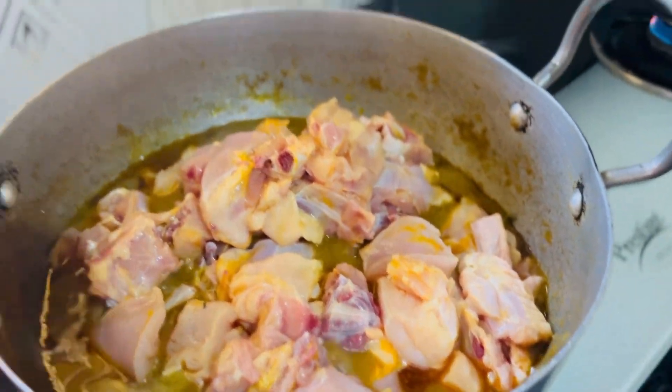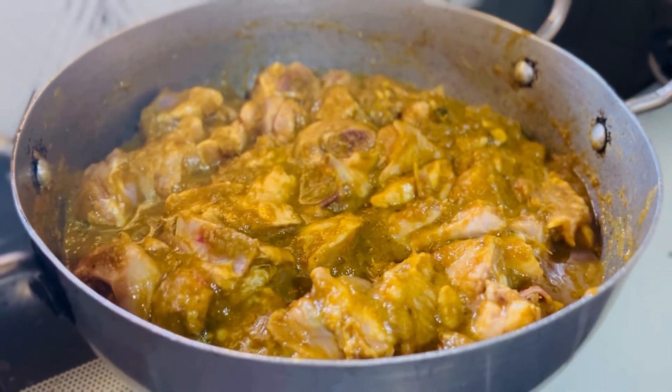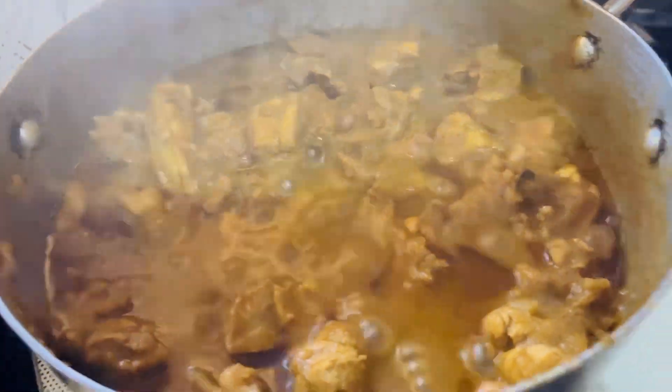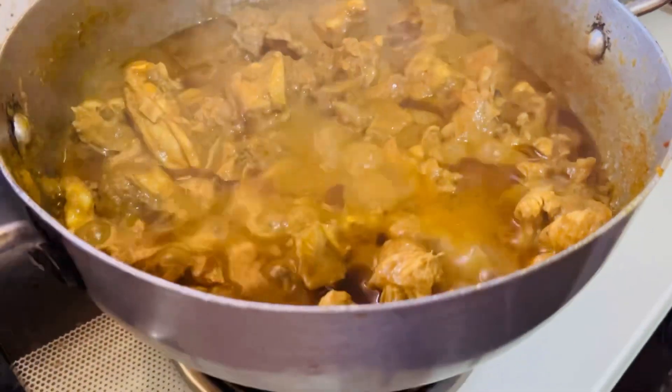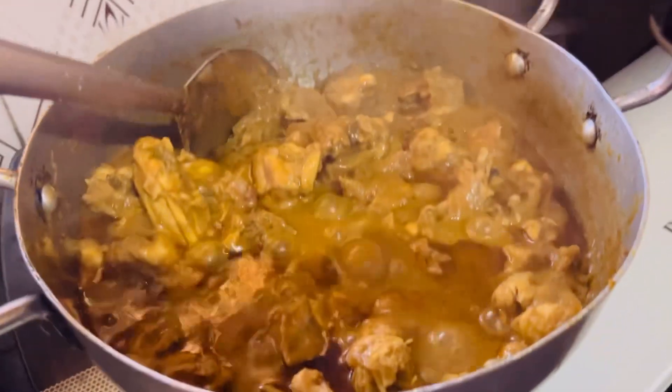I am going to put a plate on my plate. Wow! So we have to taste it. We have to taste the taste.